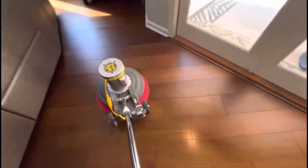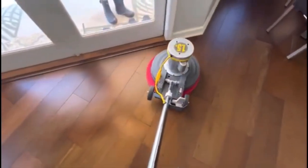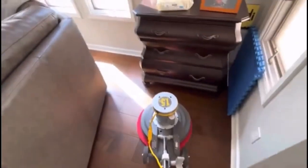I use the OdoBan neutral floor cleaner — I've been using it for a long time, though I've used other products too. I also now get it at Home Depot. I used to order it from Amazon, but they carry it at Home Depot now, so I just buy it there whenever I need it.